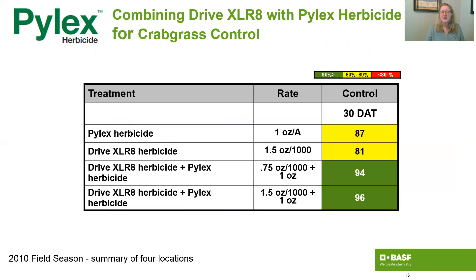This is data that supports the tank mix recommendation of Pylex and Drive. If you use either product alone you get acceptable control — Pylex gives you 87% crabgrass control and Drive gives you 81% — but when you mix them in the tank together you get 94% to 96% control. The nice thing about having them together is that it's economical, does a great job on crabgrass, goosegrass, and a variety of broadleaves, and it typically reduces bleaching by about 10 to 15% on the susceptible grassy weeds you're controlling.